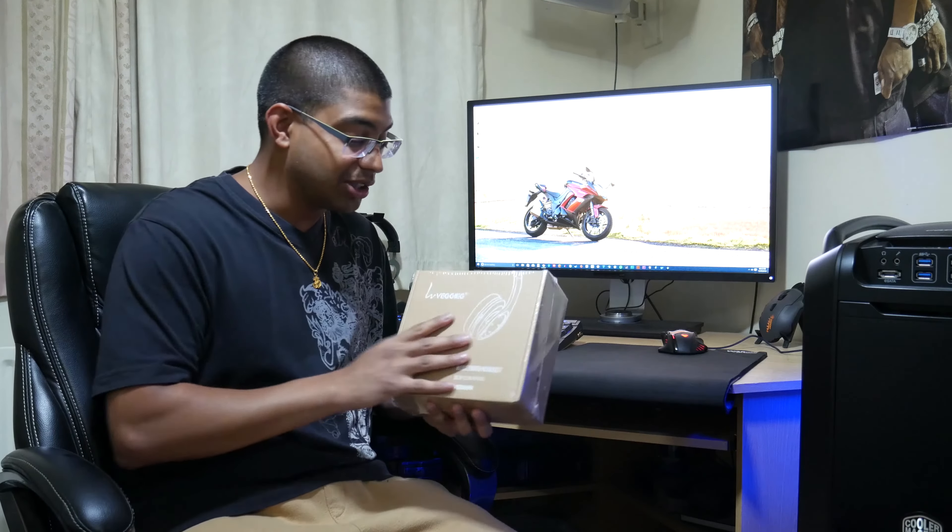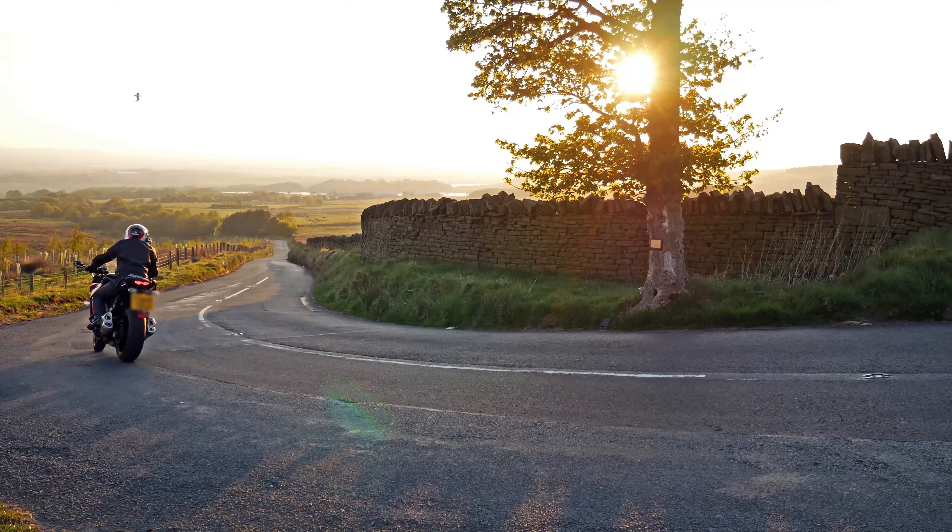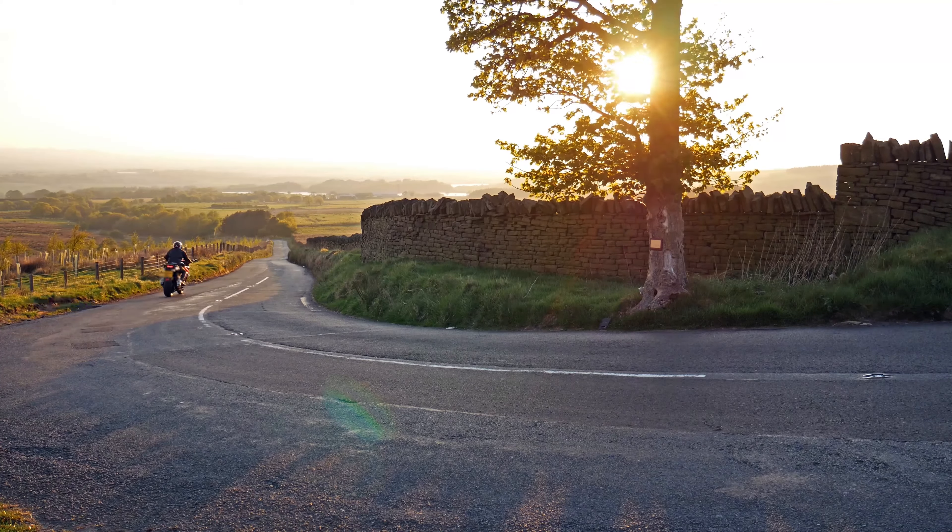Welcome back to MilkenAsian's channel. Today I've got another Bluetooth headset unboxing sent to me by the kind guys at EZSMX. This is called the EZSMX VeggieG. It's great for a vegetarian because it comes in this nice eco-friendly brown box. We're just going to give this a quick review, open it up and see what we've got.